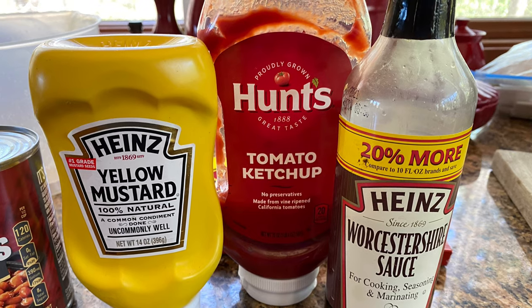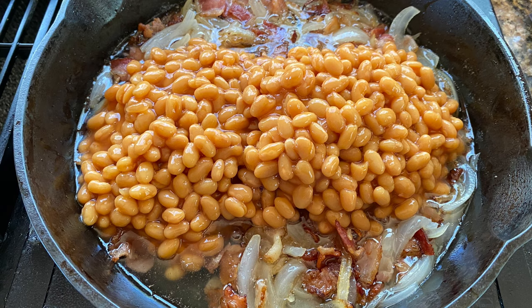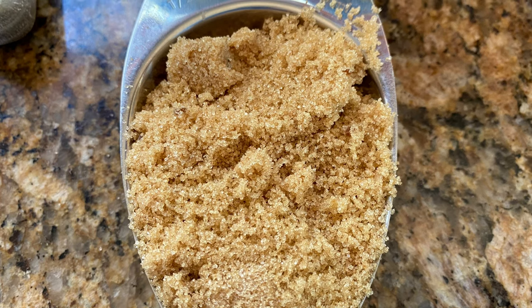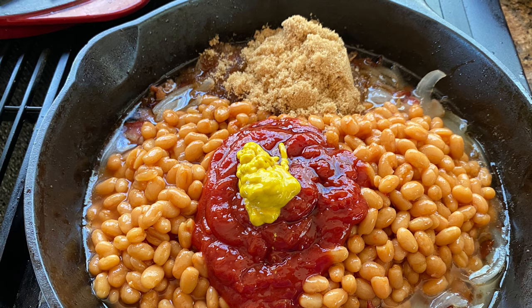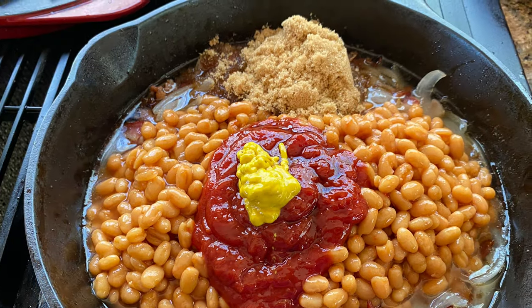For the sauce, we're going to use about a cup of ketchup, a tablespoon of mustard, and a splash of Worcestershire. Then add half a cup of brown sugar and stir it all together.